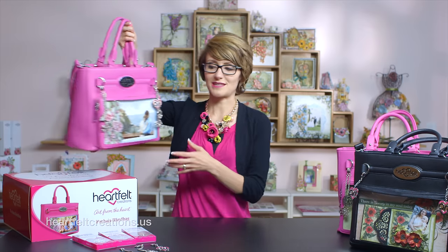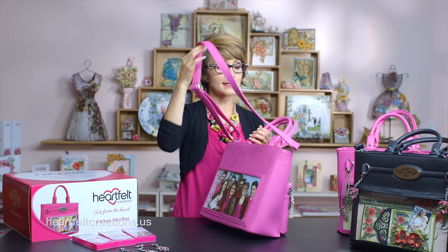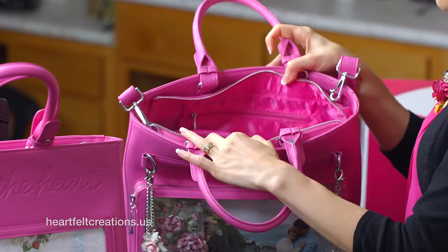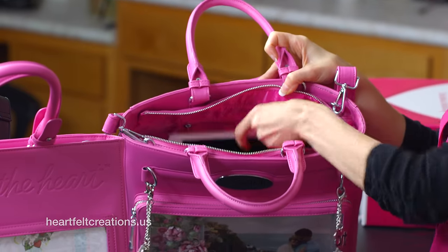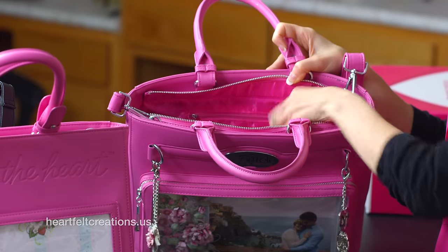So we've seen the outside of the purse — now it's time to take a peek on the inside. This purse comes with short handles and also a long adjustable strap. On the inside, you know the saying that a women's purse can hold everything but the kitchen sink. This is quite a good-sized handbag with nice zippers, compartments, and pockets. Like this iPad — you can see how easily and nicely that fits in there.